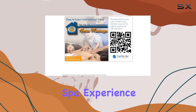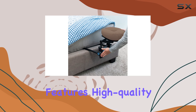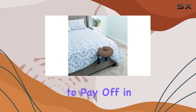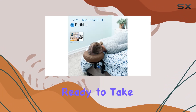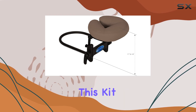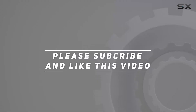In conclusion, the Earthlight Home Massage Kit is a game changer for anyone looking to bring the spa experience into their home. With its comprehensive features, high-quality construction, and versatility, it's an investment that's sure to pay off in relaxation and rejuvenation. If you're ready to take your massage game to the next level, I highly recommend checking out this kit. Check out the video description for updated pricing, and thank you for watching.